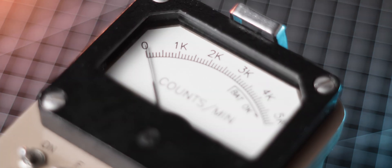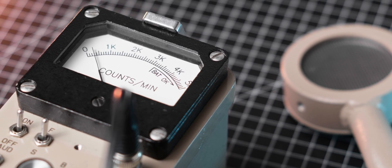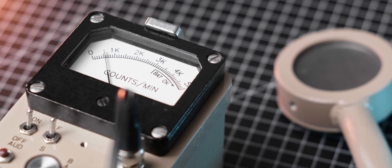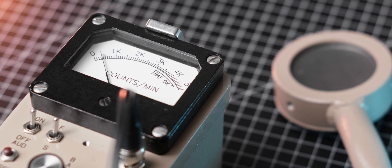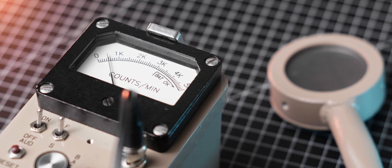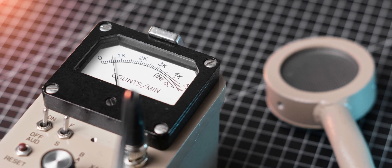My unit has a meter face showing only counts per minute. If you have seen my previous video on how to measure radioactivity, you know I am not a big fan of those units when it comes to measuring activity of samples, so this works perfectly for me. Ludlum does offer different meter faces for different probes; however, I would still recommend sticking with counts per minute.